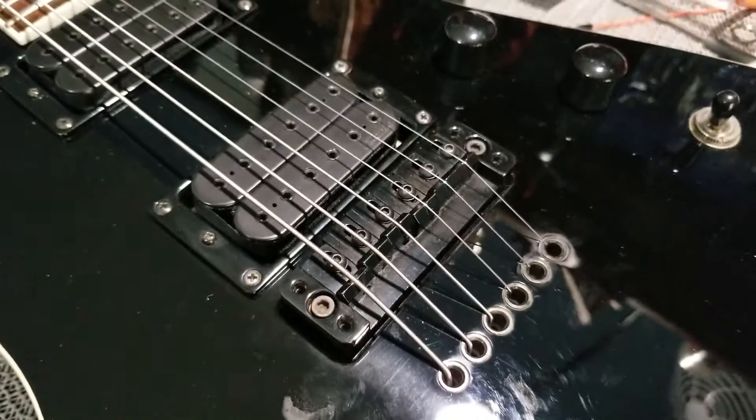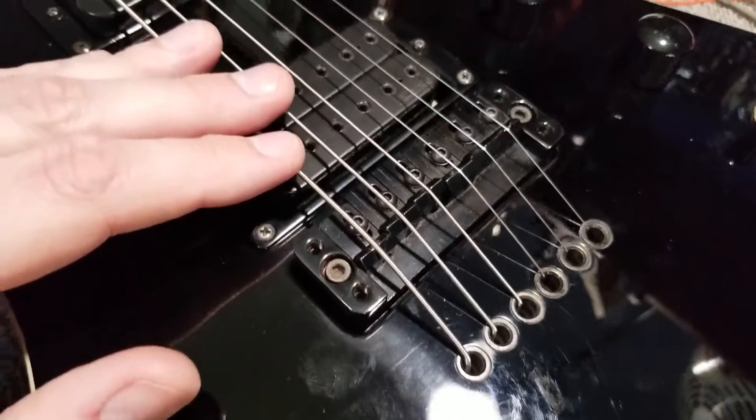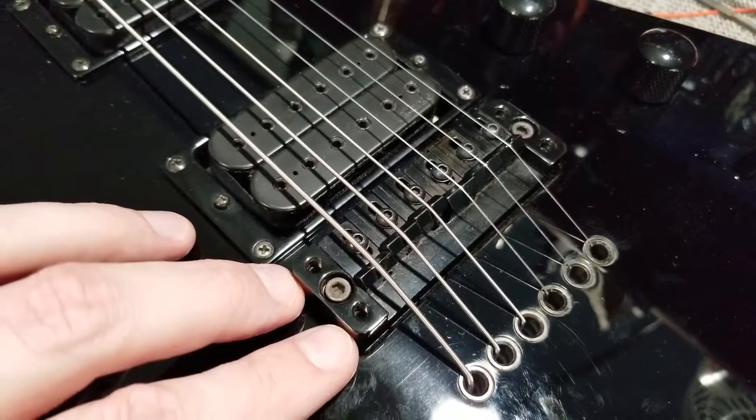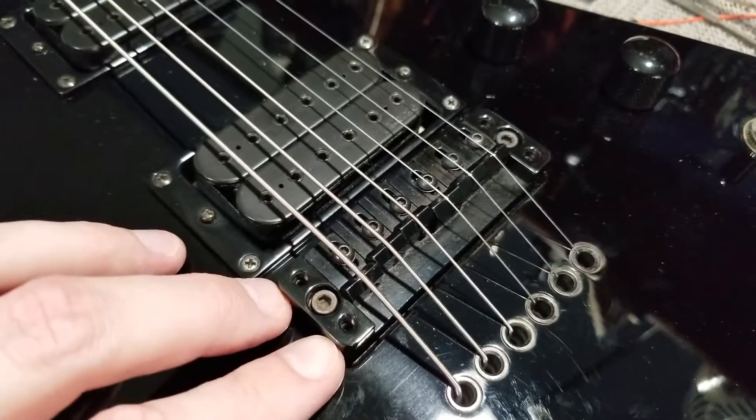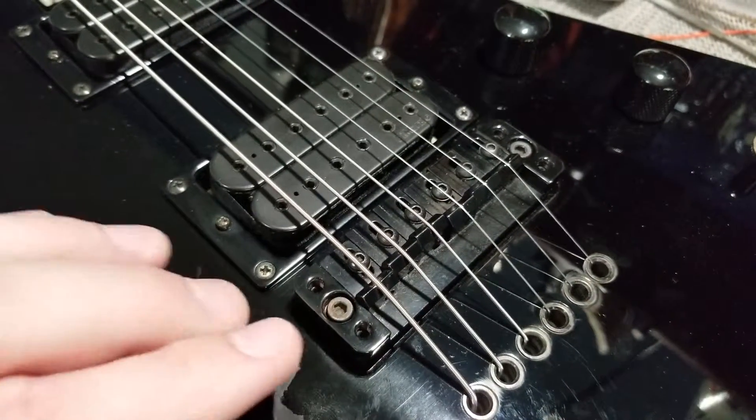It's not like your standard Gibson or Fender. To set the action on one of these guitars, these small 2mm Allen screws are actually your adjustment. The 3mm screw here in the center is actually your lock.